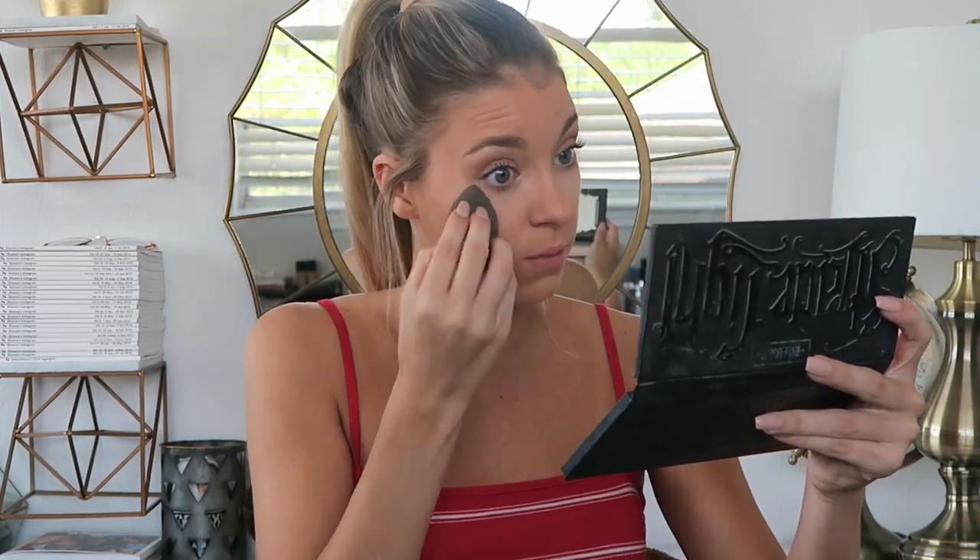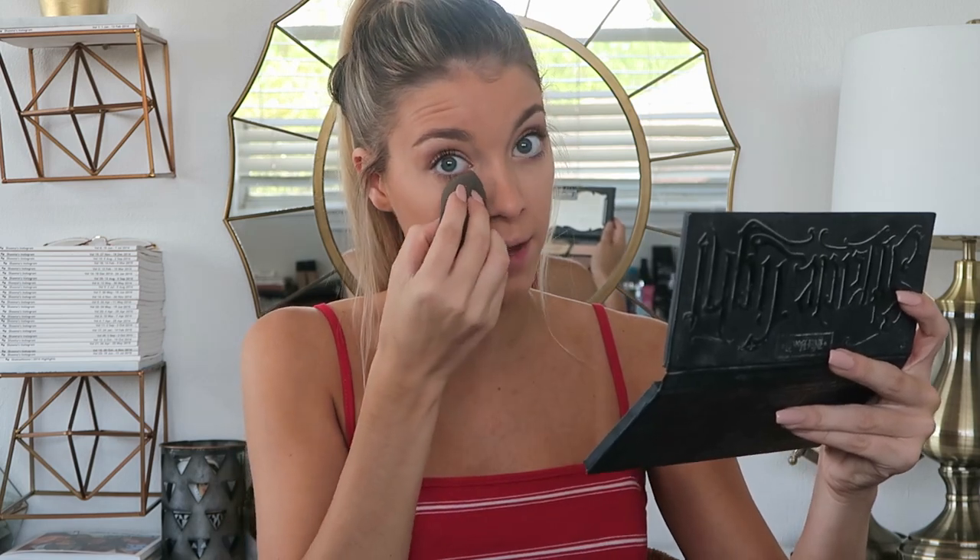I'm taking the Kat Von D Shade and Light palette and I'm setting my under eyes with my little Beauty Blender. I'm not baking anymore — I'm so over the bakeage. For the most part I just set my face now. Also, the Kat Von D and Jeffree Star drama is so interesting — if you don't know what I'm talking about, ignore me, but I have no input on it. I just really like watching YouTube drama. It's just really weird.